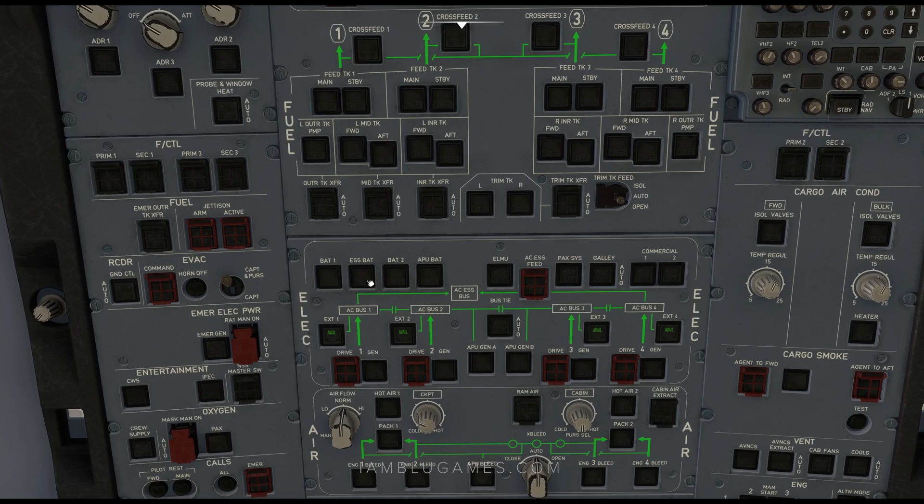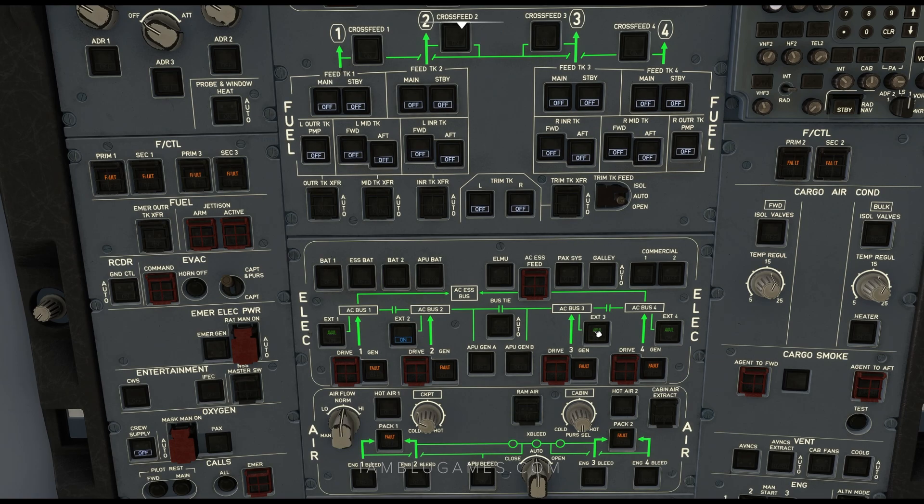Starting with the battery: Battery 1, ESBAT, BAT2, and APU BAT. Next, we'll turn on the external power in this order: External 2, 3, 1, and 4.